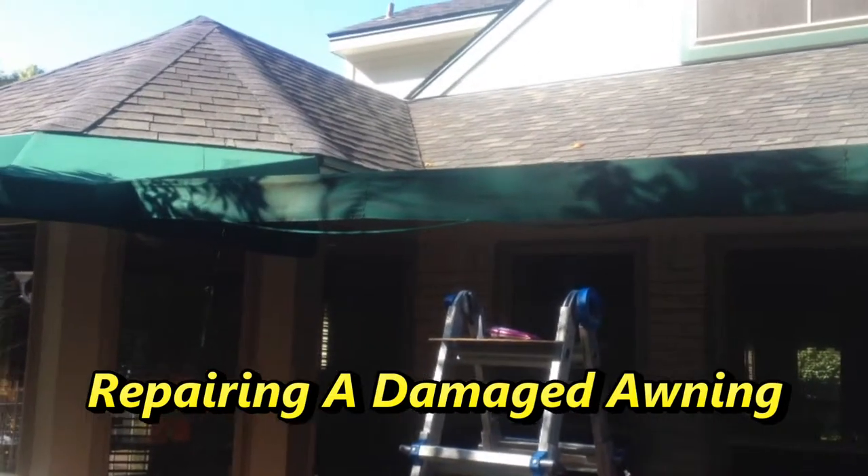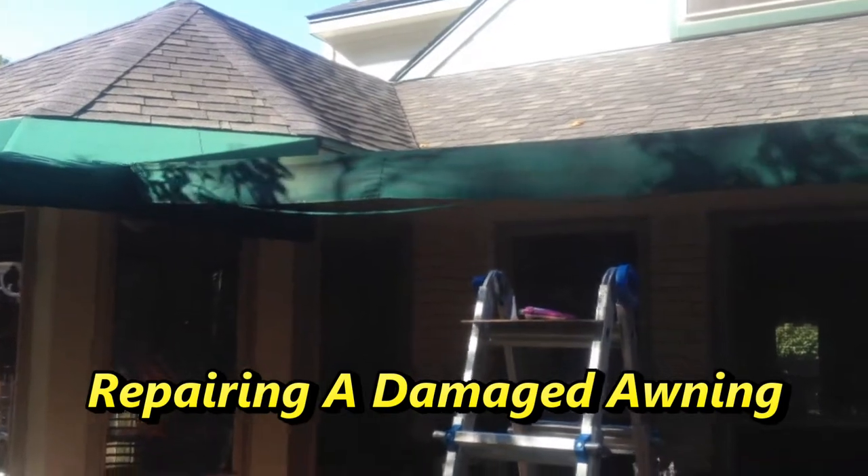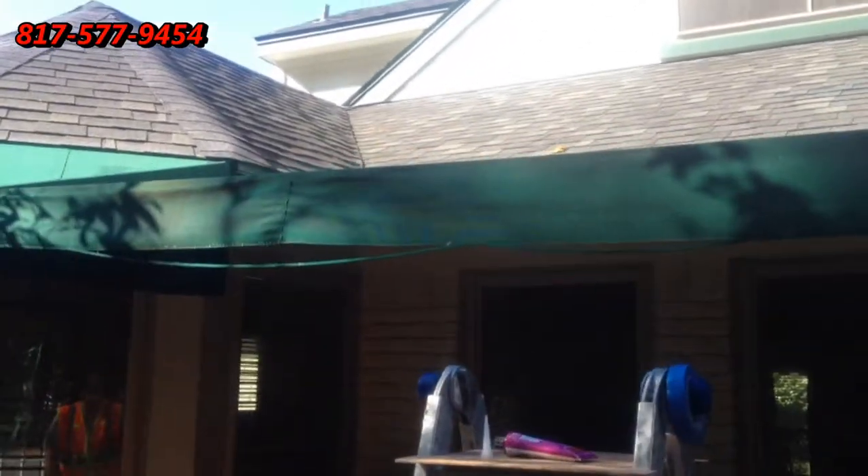Good morning. This is Wayne with Specialized Maintenance, Awning Cleaning, and Repair Service. Today, you're going to see that we're here at a job where the edge of the awning — they sometimes call this piping — has gotten loose from this awning, and we're going to repair it.